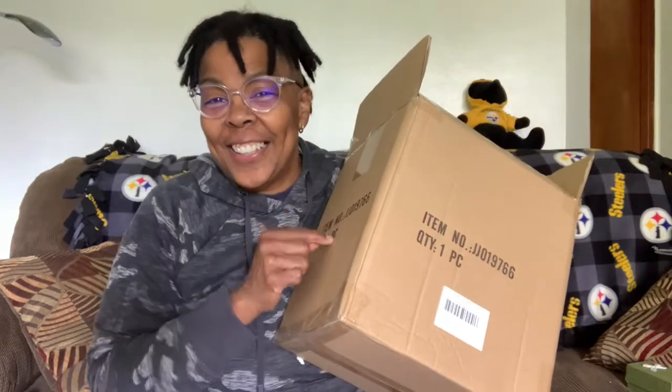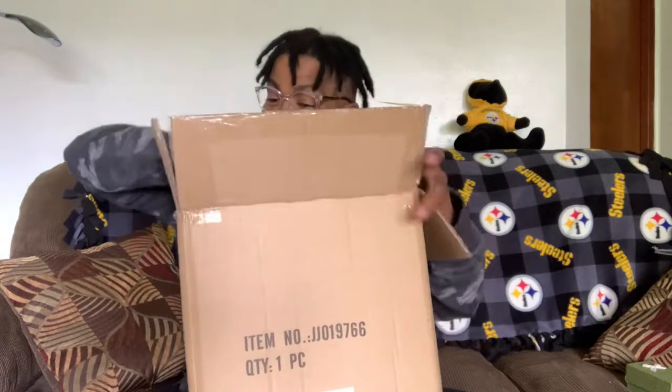Hello Amazon shoppers. Today I'm here to unbox and review for you the Dining Living Indoor Tabletop Waterfall Fountain.